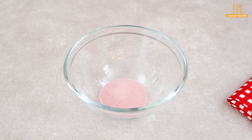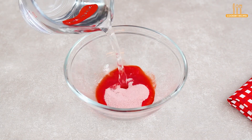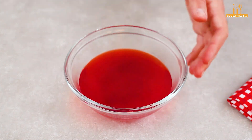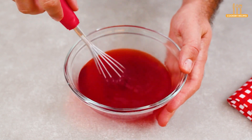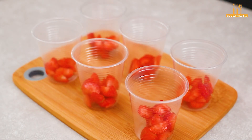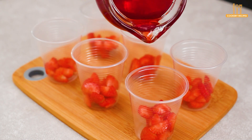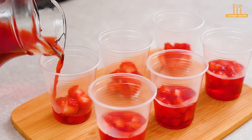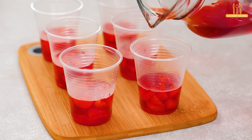In a bowl, add 20 grams of strawberry gelatin along with 300 milliliters of hot water. Stir. Now pour it into the cups, but only until it covers the strawberries. Place in the freezer for 2 hours.